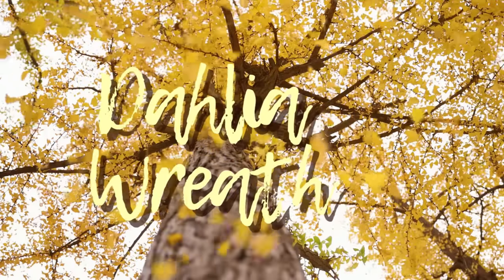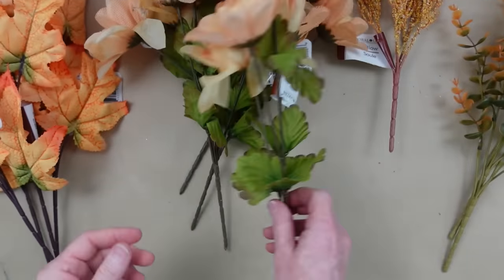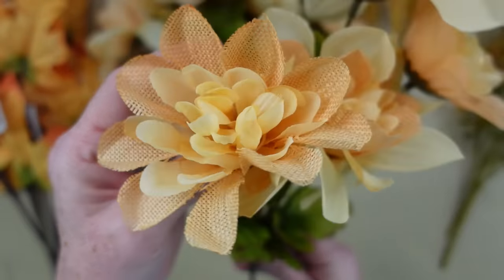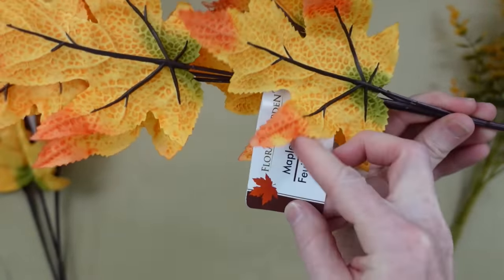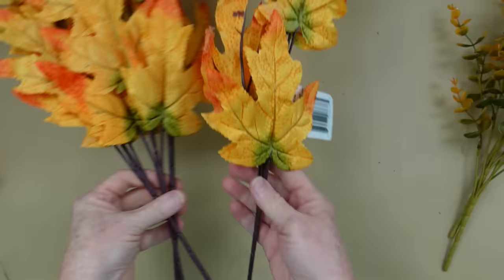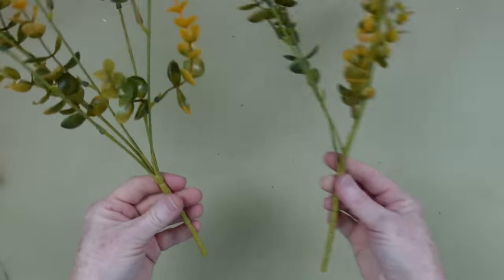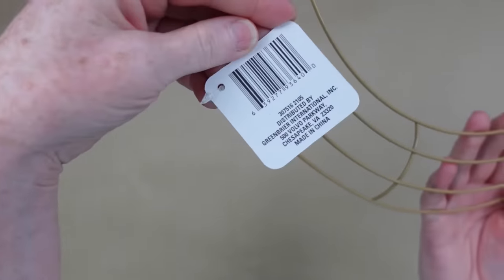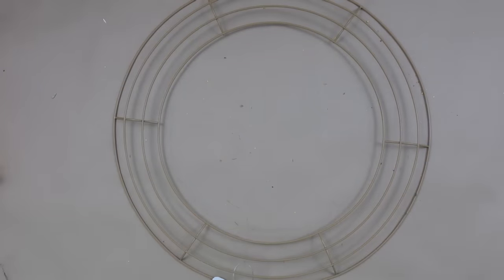The next one is going to be a dahlia wreath. I forgot to mention that all of these projects are from Dollar Tree. Somebody donated to me a huge amount of crafting supplies and a lot of it, almost all of it, was fall. So that was last year and I am going to be using a lot of those pieces to make a wreath this year.